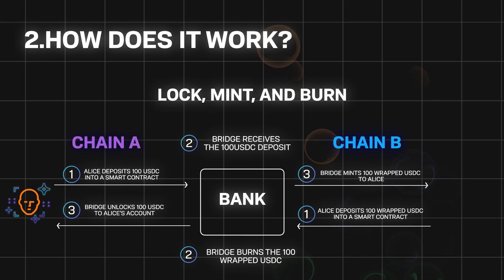One of the most common use cases for a blockchain bridge is token transfer. The number of tokens you want to transfer to a specific blockchain will be locked using smart contracts, and equivalent tokens on the destination blockchain network will be issued — these are also called wrapped tokens.